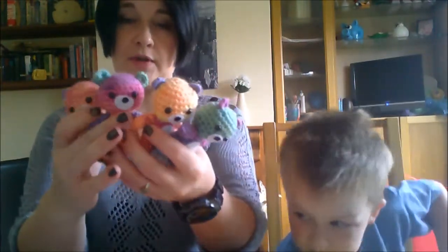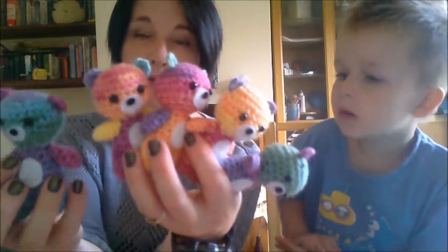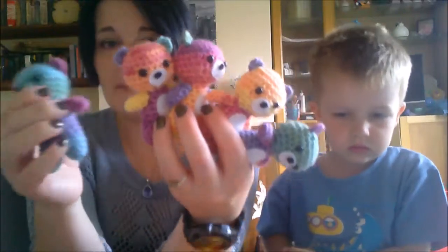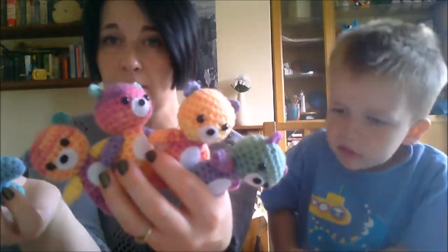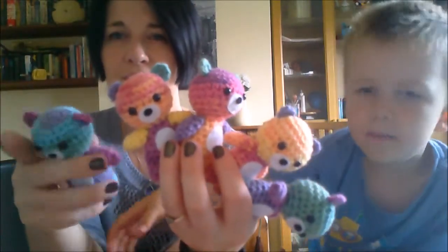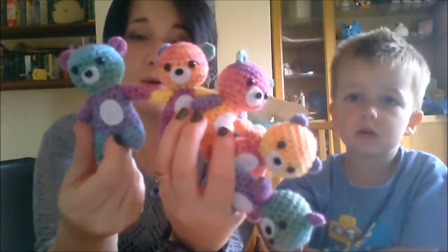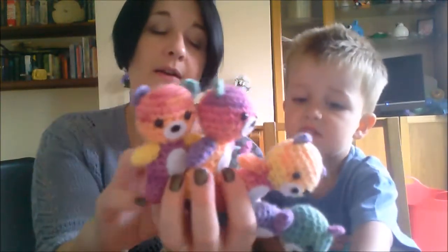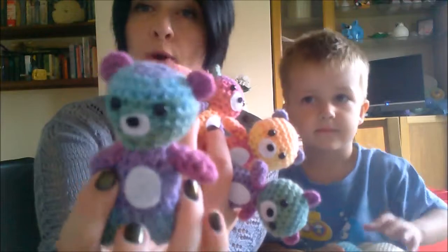I made five teddy bears out of this whoops yarn — there's only four here at the moment. The first lot I made for the first craft fair seem bigger than the ones I've been making recently. I know I was using a 3mm hook. There shouldn't be that much difference. I tried one with a 3.5mm and I don't like the fabric — it's taller but I'm not as keen on it. He's got a slightly wonky muzzle but I think it gives him character.